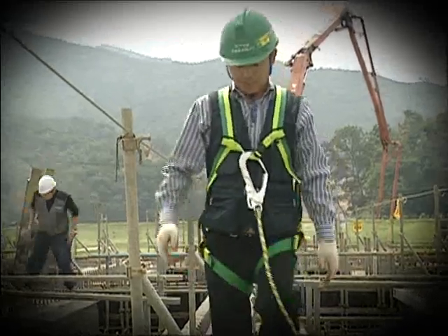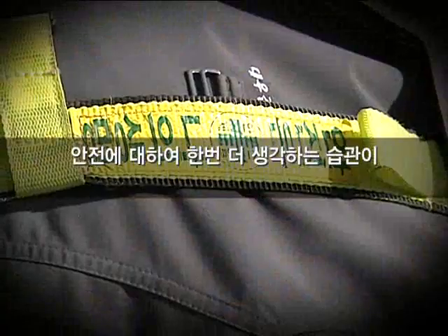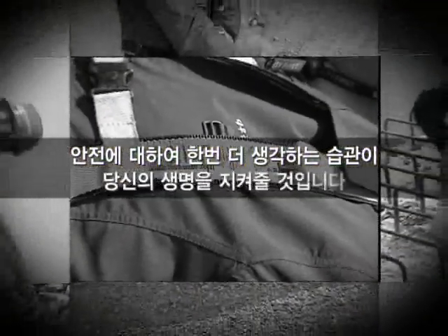지속적인 안전교육을 통하여 신규 채용자의 안전의식이 높아진다면 많은 사고를 예방할 수 있습니다. 안전에 대하여 한 번 더 생각하는 습관은 당신의 생명을 지켜줄 것입니다.